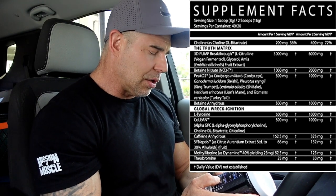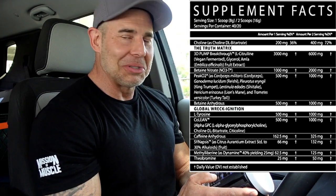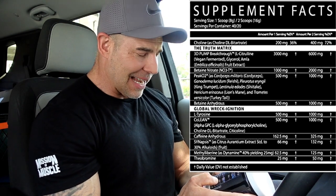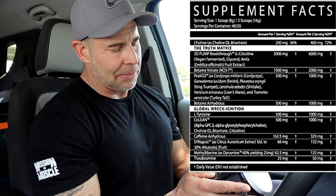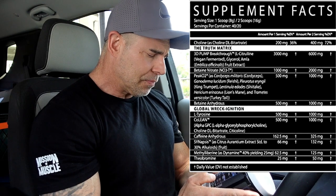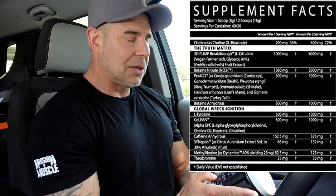Then we have SYNapsis — that's a name they made up. There's no information on Google on this ingredient whatsoever, but it is 30 percent citrus aurantium, which is going to be synephrine. It says 132 milligrams, so you're going to get about 40 milligrams of synephrine, which is going to help with fat loss and a little bit of energy. It's supposed to be comparable to ephedrine in structure, but it does not deliver the energy effects like ephedrine would.